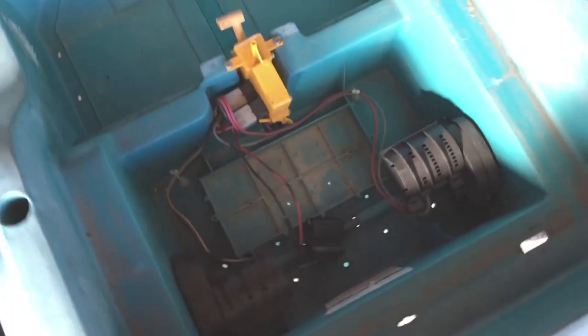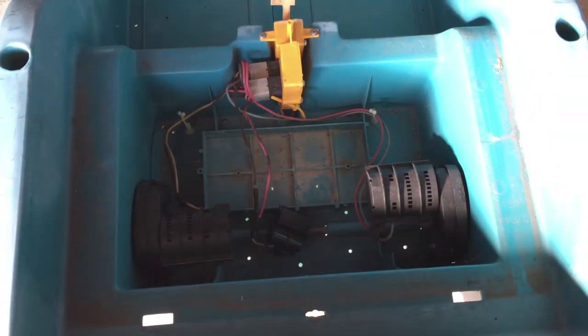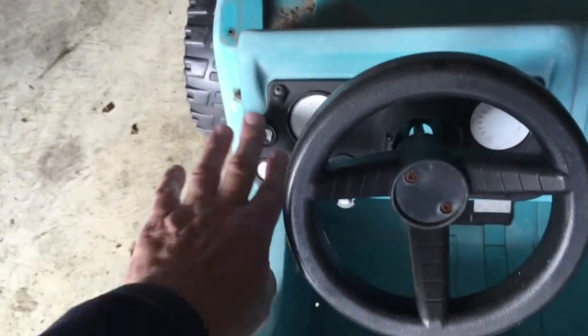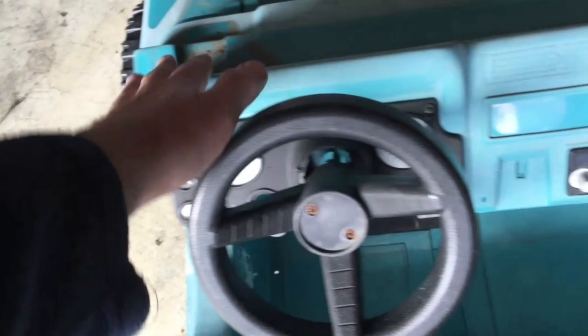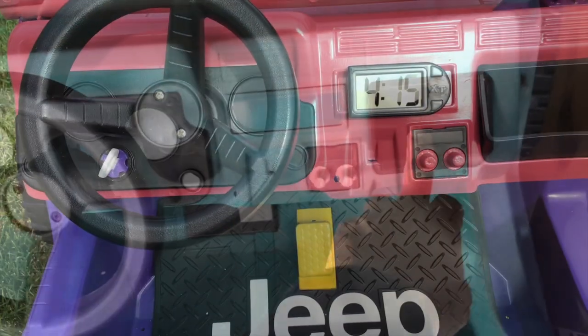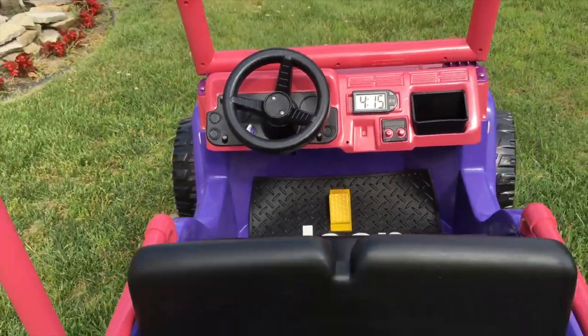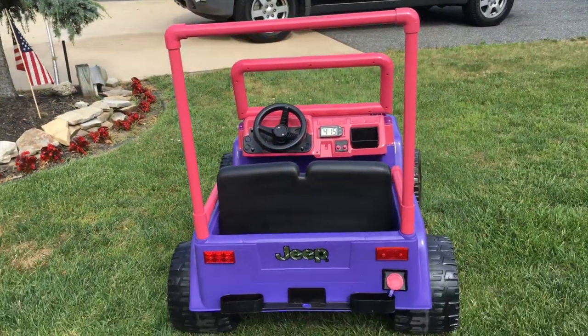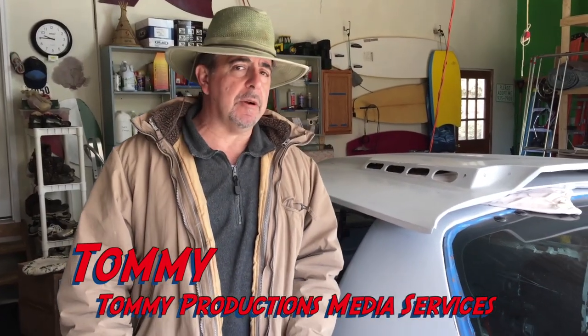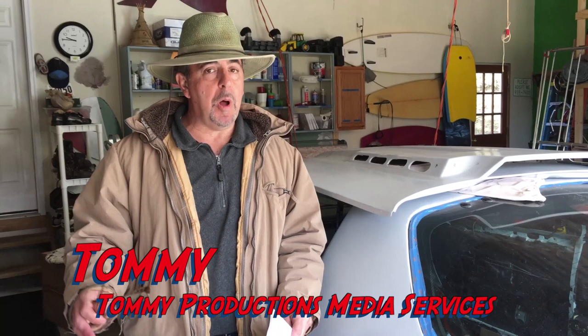I tested the battery and the forward and reverse lever and it works perfect. As you can see, the colors on the plastic have faded and the plastic is starting to chalk and become powdery. Chalking occurs as plastic, paints, and sealers begin to deteriorate. More about chalking later when I show you how to properly wash, dry, prep, and prepare the vehicle for paint.